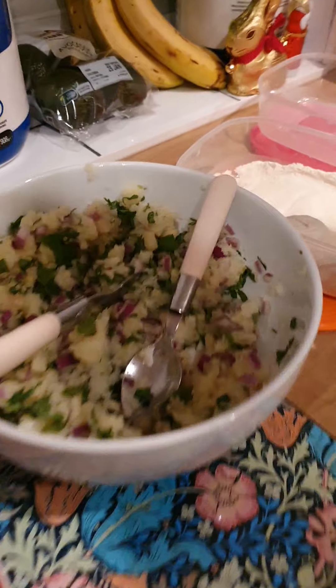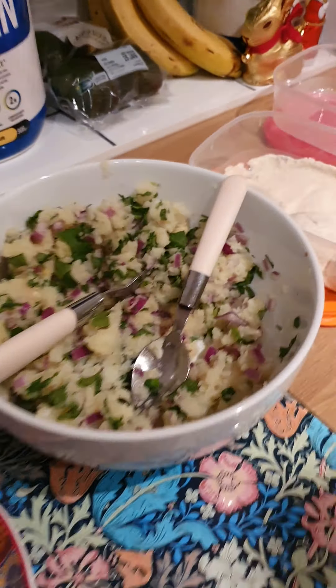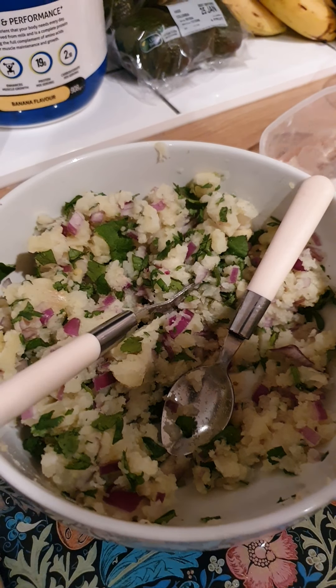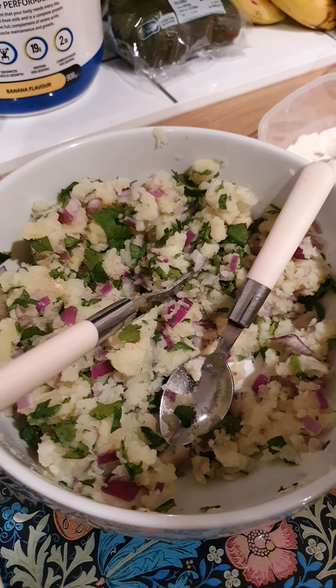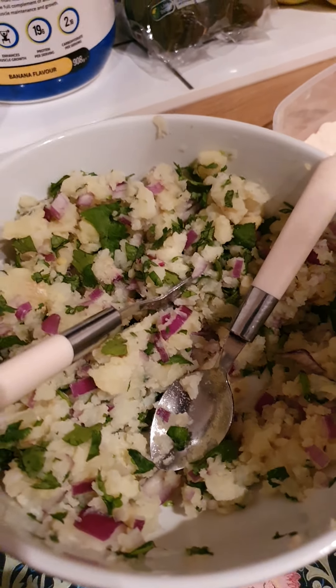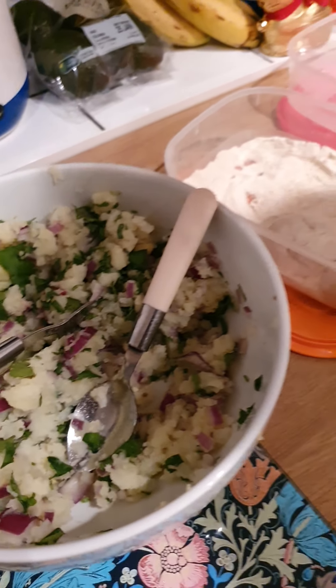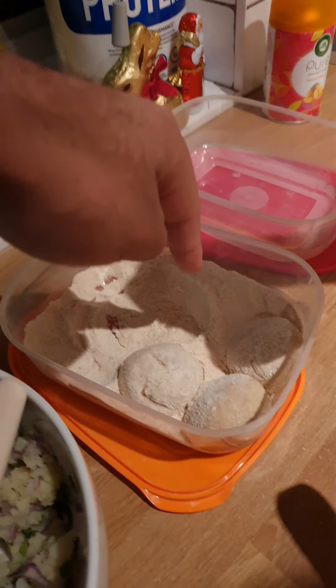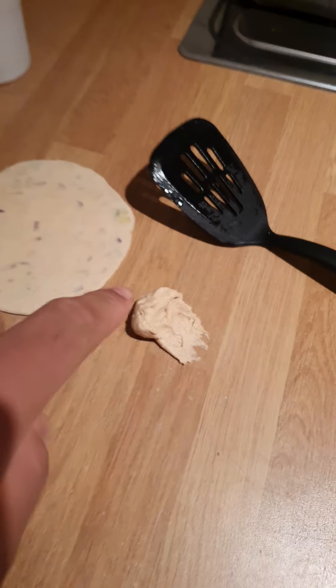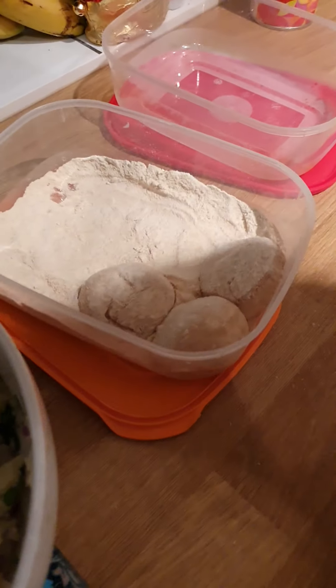Give that a shot, guys. So: potatoes, boiled and mashed up. Red onions in there. Coriander. Bit of garam masala. Salt. Any other spices and herbs that you want — put green chillies in. You'll need your chapati flour. Mix it with the water to get your dough, which ends up looking like this. Then you roll them all out into nice, even dough balls.